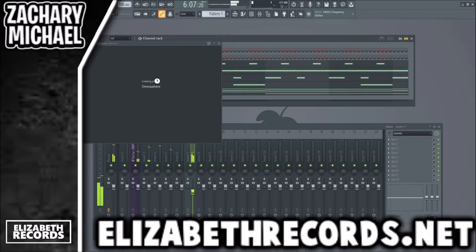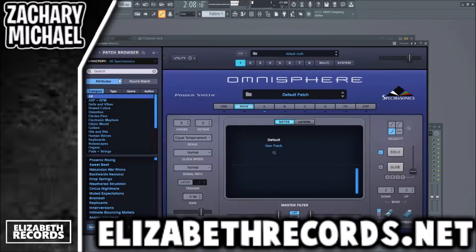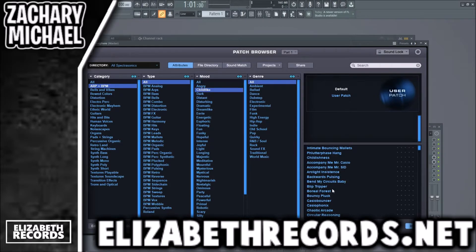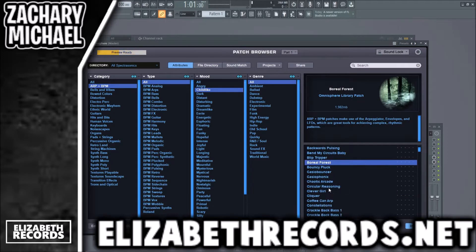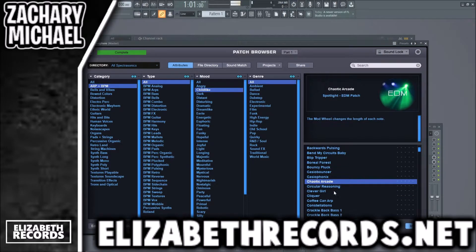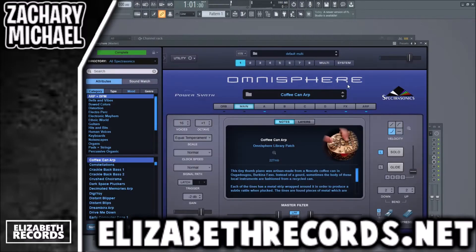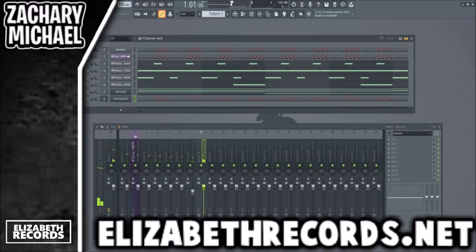Like that. Now we're gonna add some other sounds — these are just our basic chords with a lot of atmosphere. We can find a nice arp, like a childlike arp maybe. Good — it kind of has a little dancey rhythm.